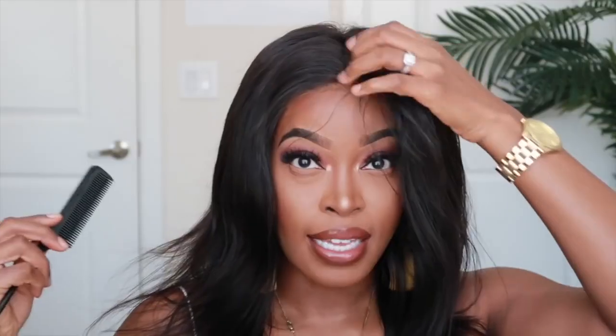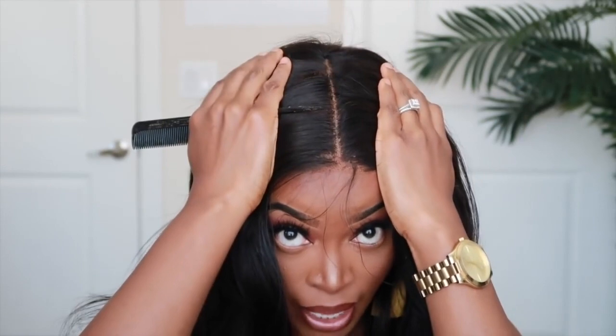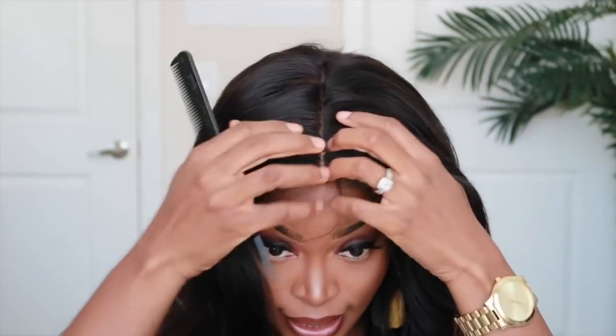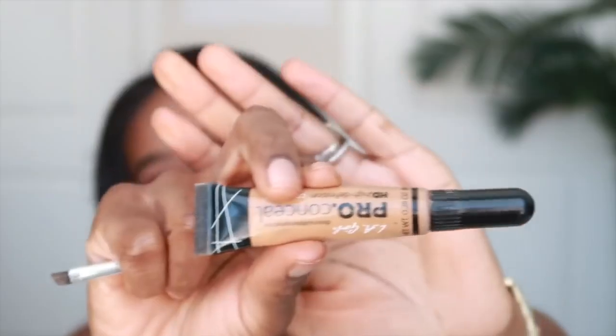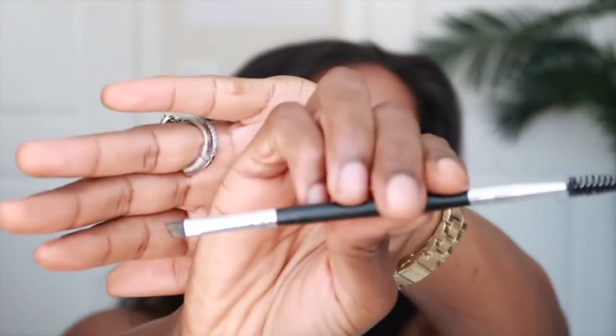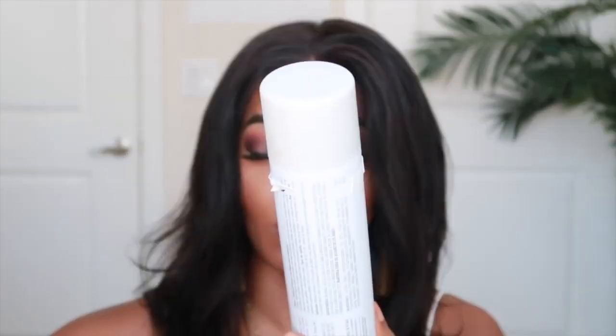This lace looks so good. I also want to go into the part and make it look more refined because it doesn't really stand out as much as I want right now. To flatten out the top, I like to use my hot comb, but before applying the hot comb I'll be using my Sebastian Shaper holding spray.